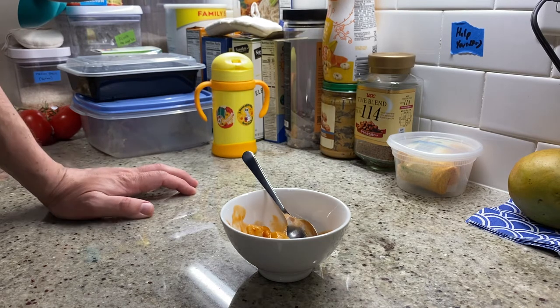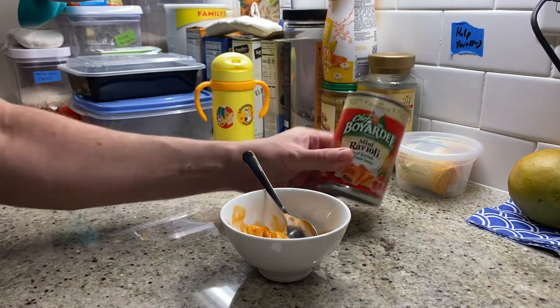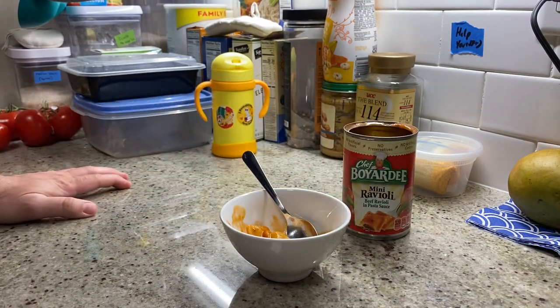So there it is — Chef Boyardee mini ravioli. Heated this up, probably took us six minutes. I'm sure I'll go to the video later and realize I've been speaking for about 15 minutes here and wasting your time. Mini ravioli: if you pick it up, get the overstuffed, and try to eat it before it goes bad. Don't put it all the way in the back of your pantry where you're going to forget about it. Anyway, have a good night. See you next time. Hopefully I'll have something better prepared for us. Bye-bye.